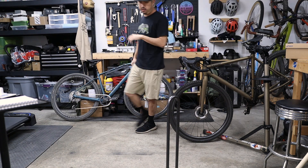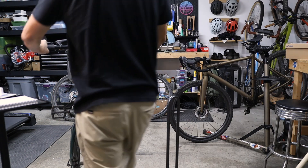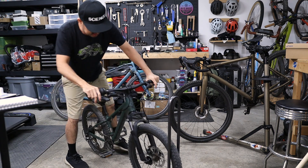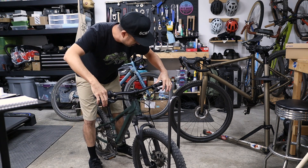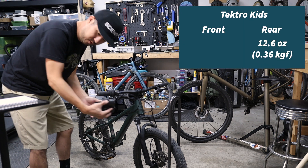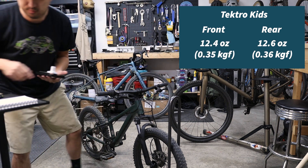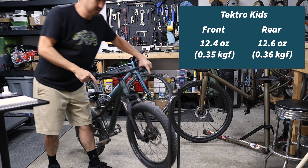I'm actually kind of curious about my son's bike — this is the Giant STP, the one with the front shock. These levers are like ridiculously light. Zeroing this out — 12.6 ounces for the rear. For the front, I'm going to call it 12.4.